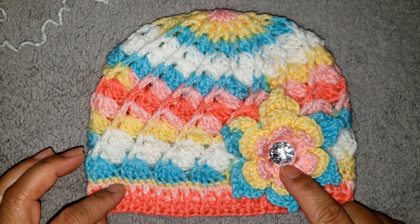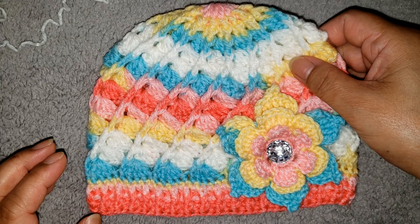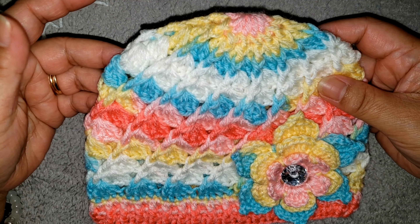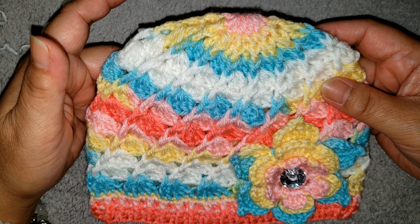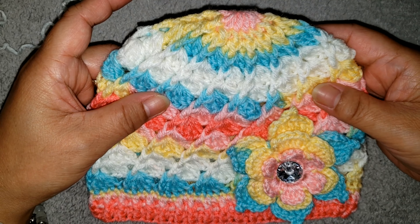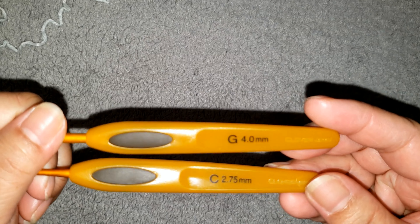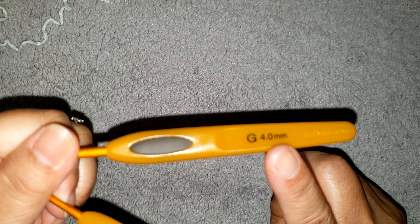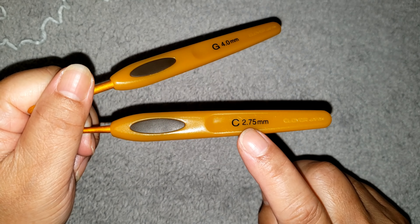For the flower, I am going to use a 16mm rhinestone button. And for the yarn, I am going to use a baby sports weight yarn — I think this is the number 3 baby sports weight and it's called Fruity Tutti. I will be using 2 sizes of hook: size G 4.0mm crochet hook and size C 2.75mm, and a scissor and yarn needle.